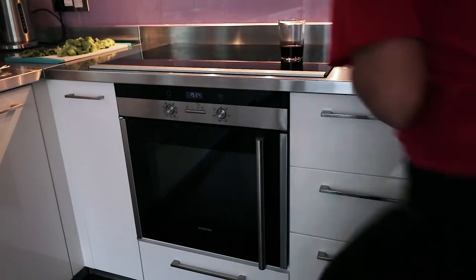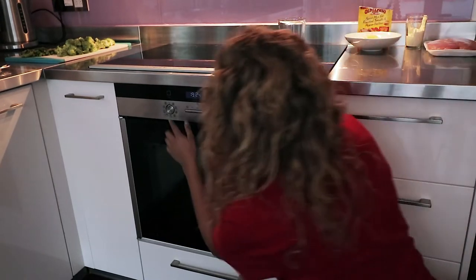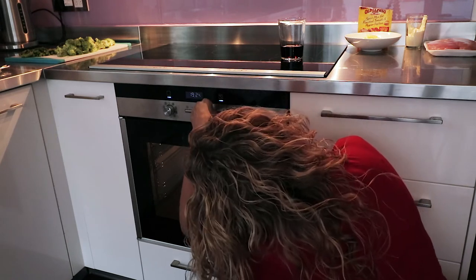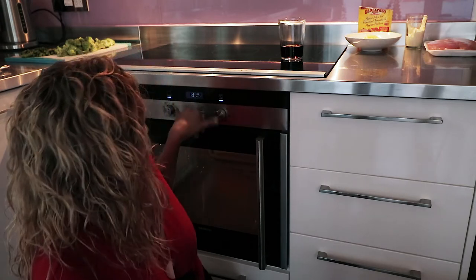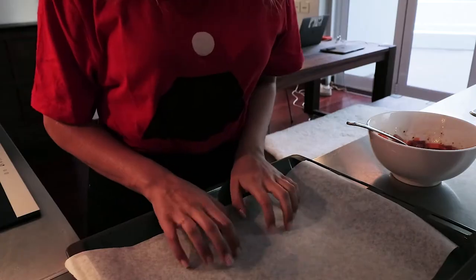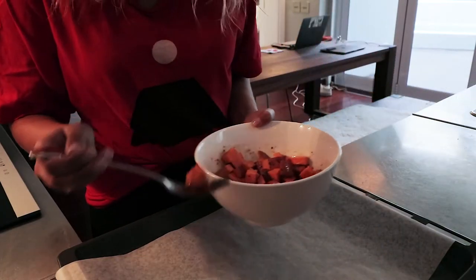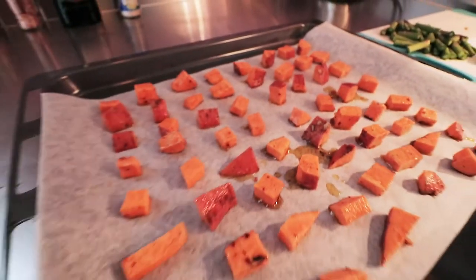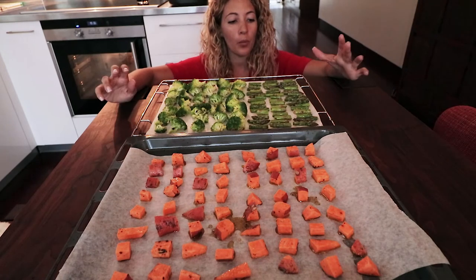Before we do anything, we need to set the oven to 200 degrees Celsius — with the convection fan setting, what in Denmark we'd call 'hot air'. Then put your delicious sweet potatoes on the tray, and I'll just let the oil soak in while I prepare some meat.